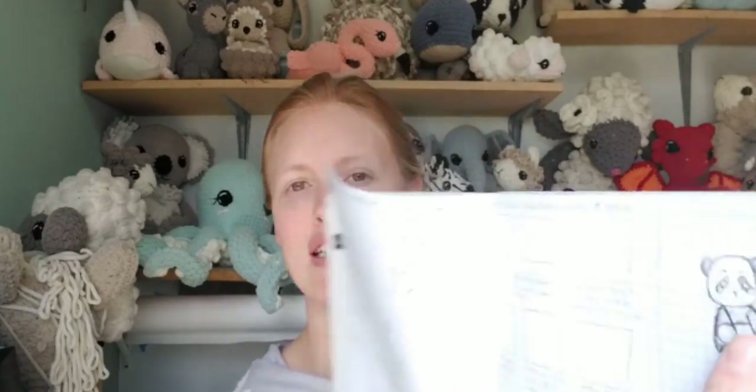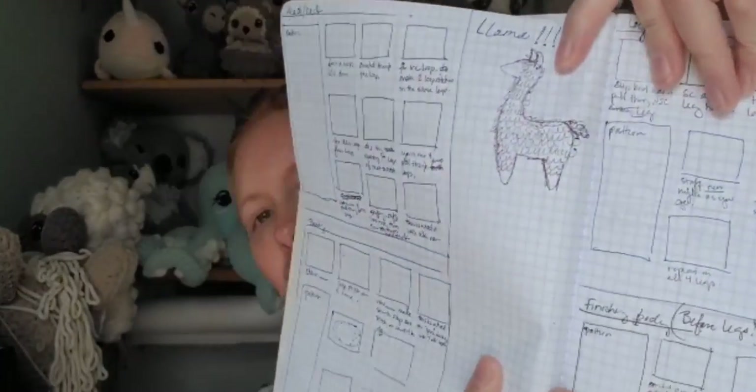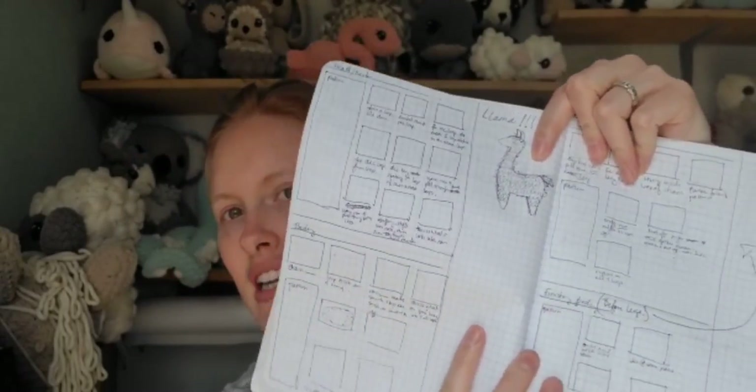The other day I was going through things and I found this notebook that I had been using starting my business. You guys can see the drawing of the panda there. I'd been planning out different ideas of things I wanted to make. The large llama right here — I've had this drawing in this notebook. I've been thinking about this for like three years now, at least a solid two. I have this sketch in like three different places. It's just been on my mind.